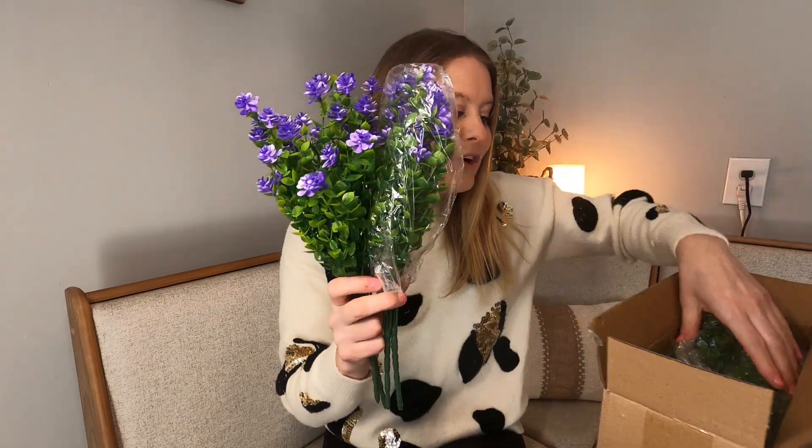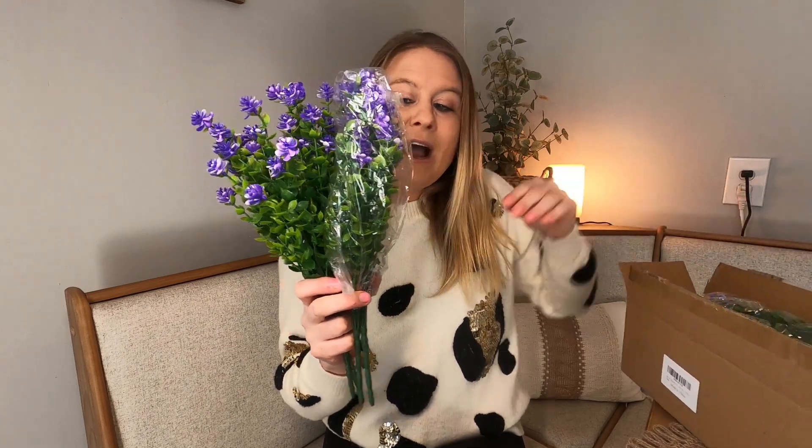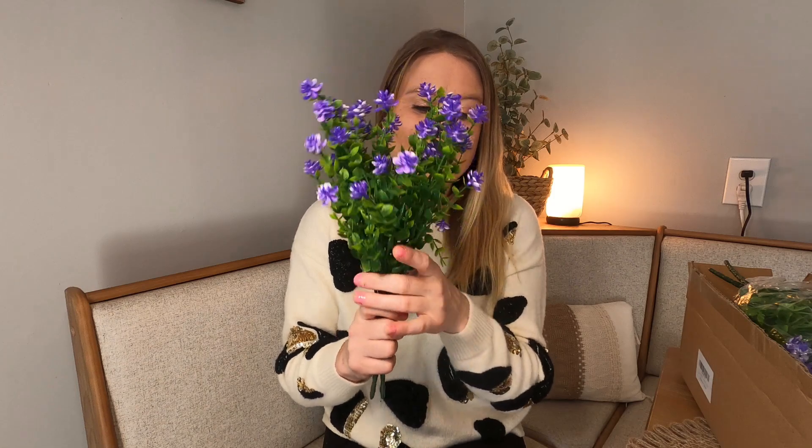It comes in a whole box, so you're going to have so many in here to do your projects. I'm going to put some in a vase and put them outside on my patio when it gets nice and warm. They are just beautiful.